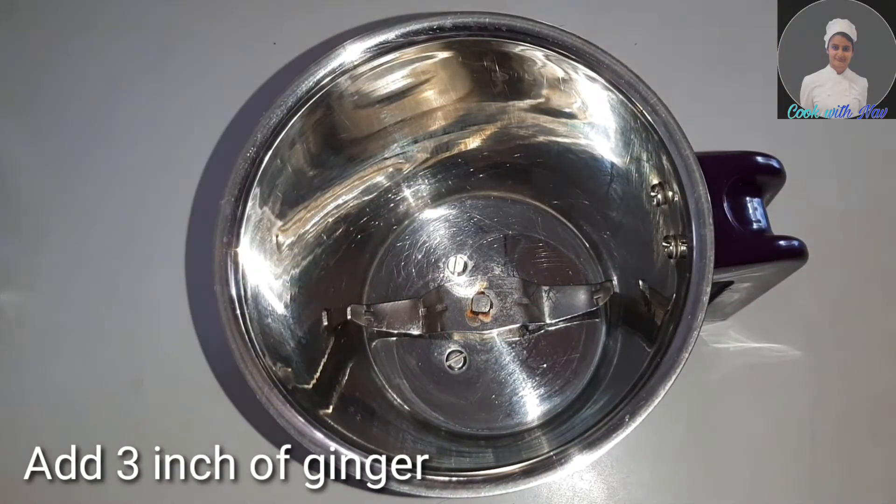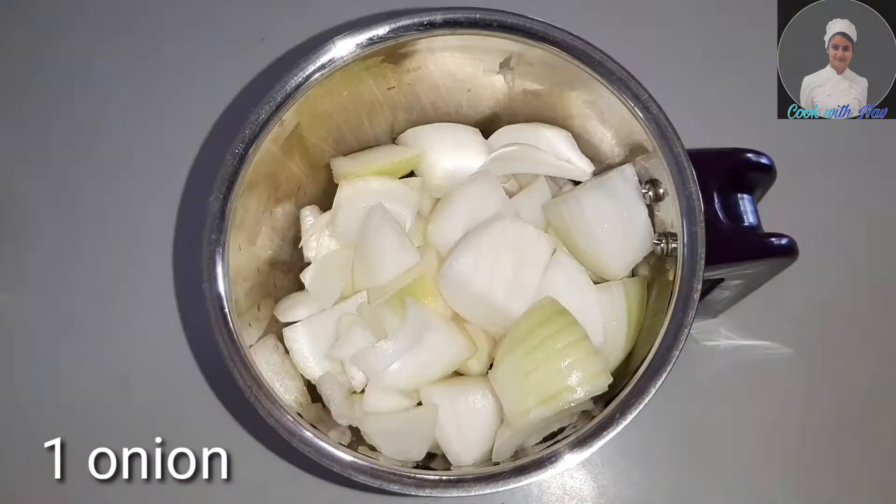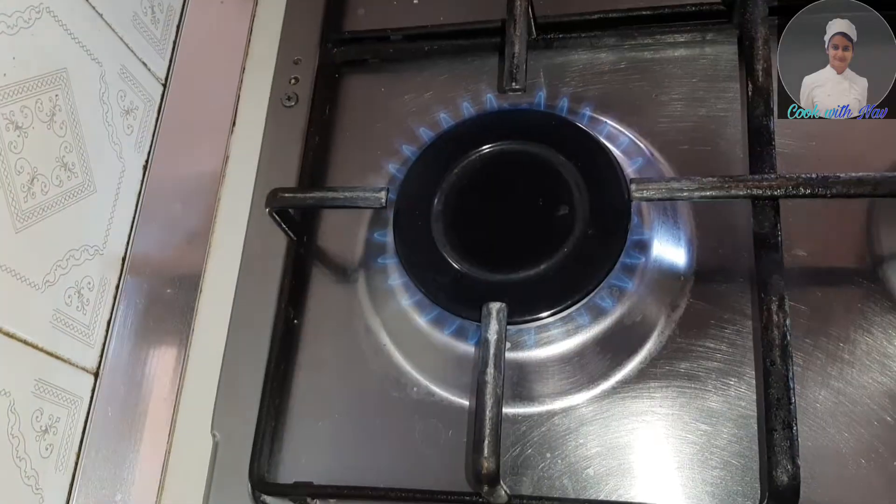We don't have any problems. We are going to have a little bit of a grind. Then, we are going to have a boil.